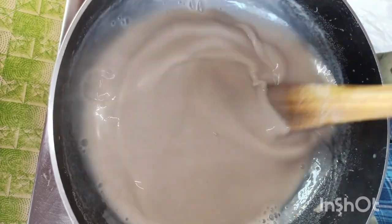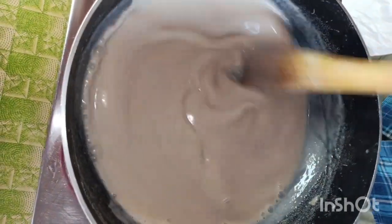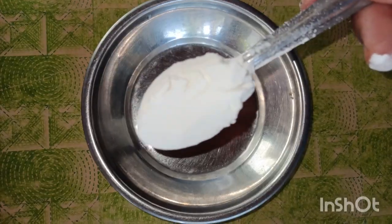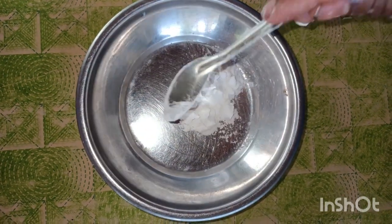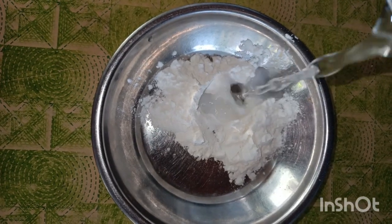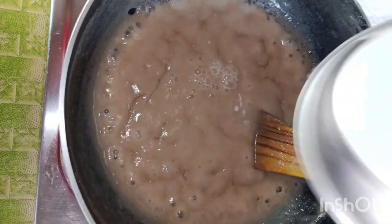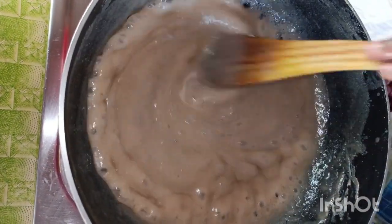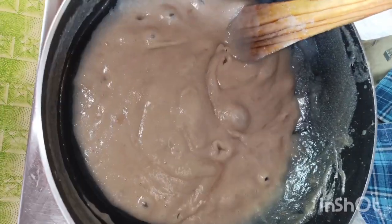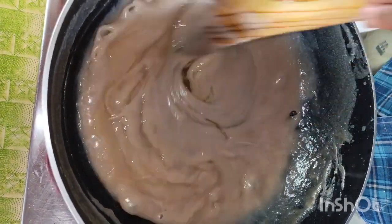Put your rice on the water, add the rice. Let's take a spoon of corn flour and put some salt in the pot. Put some corn flour in the pot, put some salt in the pot.